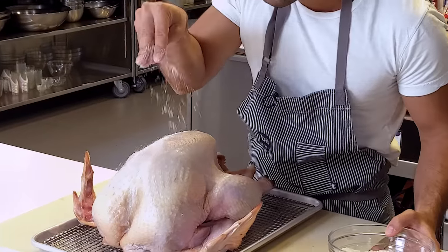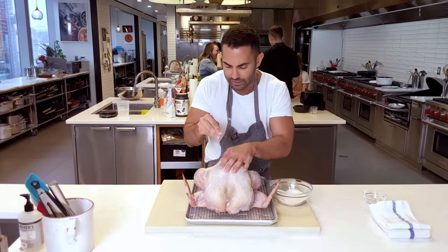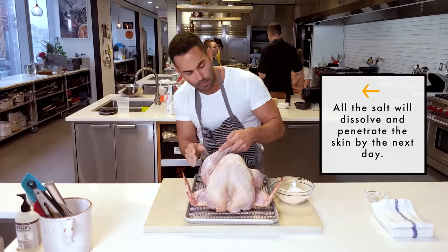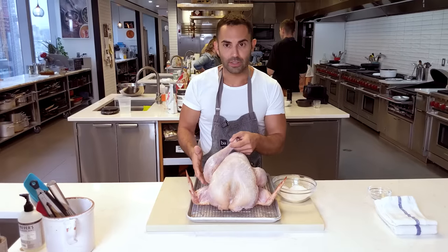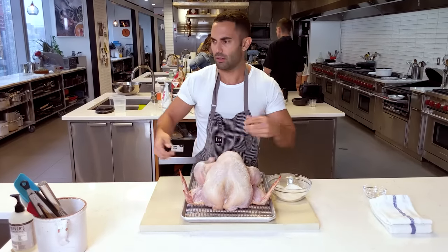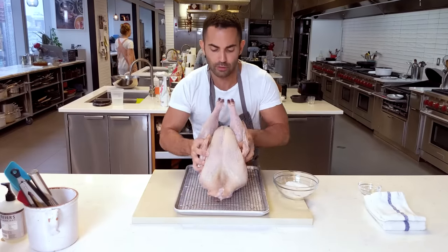I'm just going to season it really liberally all over, sprinkling and pressing it into the skin. I prefer dry brine over a wet brine because it's less messy. With a wet brine, you're looking for some kind of enormous pot or even a cooler. I did not grow up with those, believe it or not.